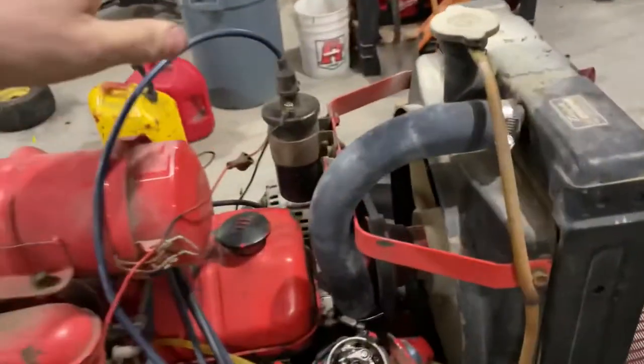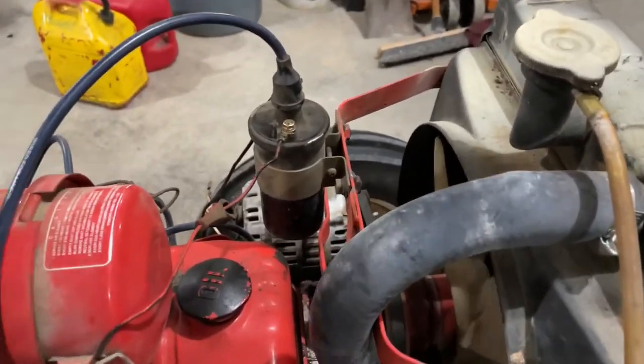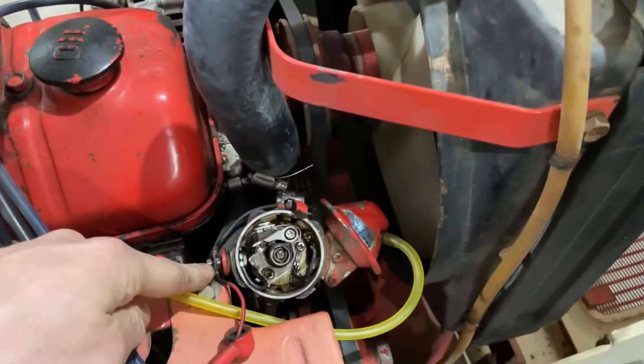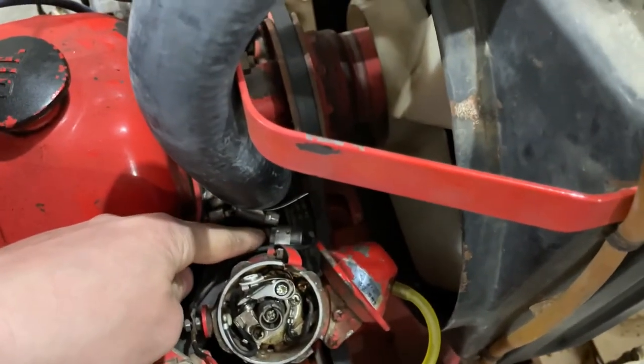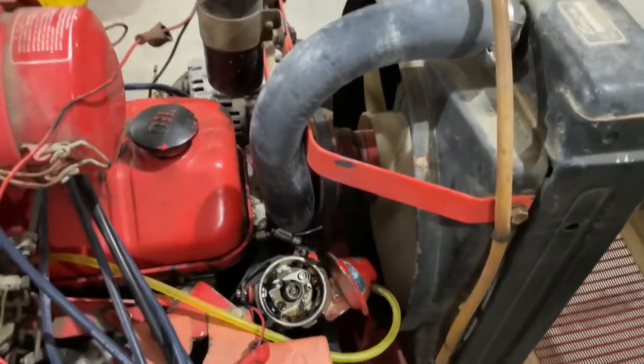I leaned over and rested my arm on the ignition coil and it was really, really hot. I got to looking, and the negative wire that comes down to this lug on the side is tied in with the condenser wire. The condenser is touching off this hose clamp, which is touching off the block — so I was essentially grounding the coil out.